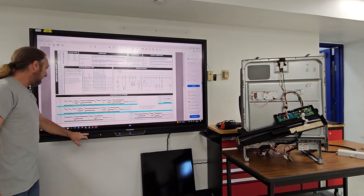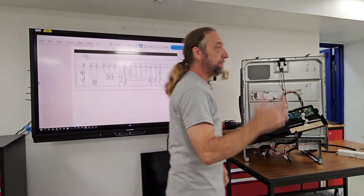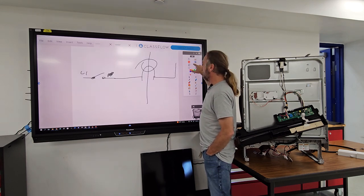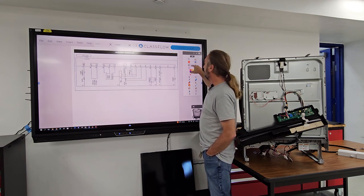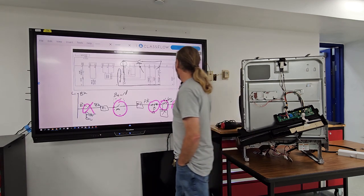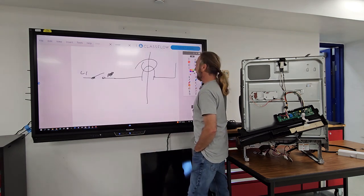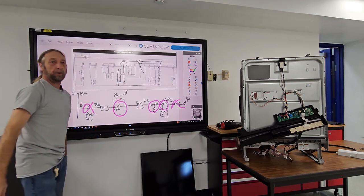Here's the diagram. Let's first start talking about the dishwasher fill circuit. This was the dishwasher fill circuit we talked about the other day.